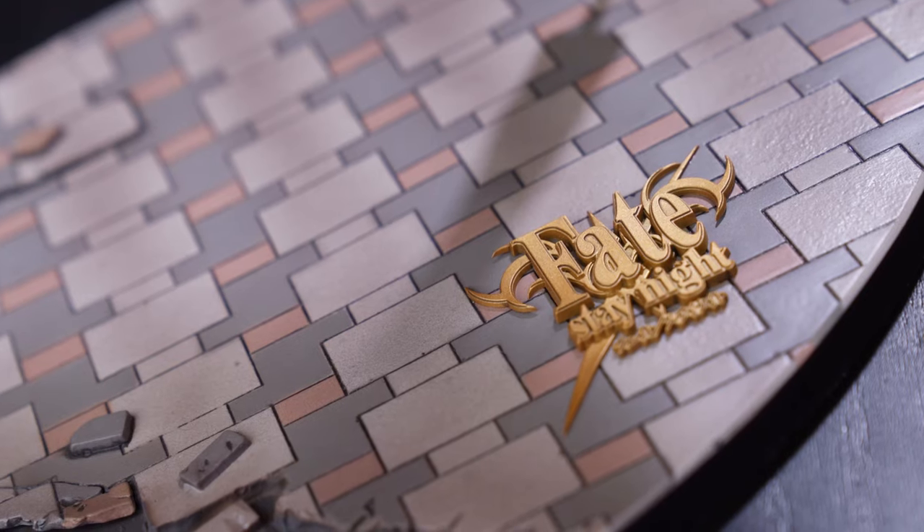The base does look a little plasticky — I've honestly done better texturing on Warhammer 40K bases with DIY work. So it could be better, but it's not bad. It's still cooler than a plain flat base.